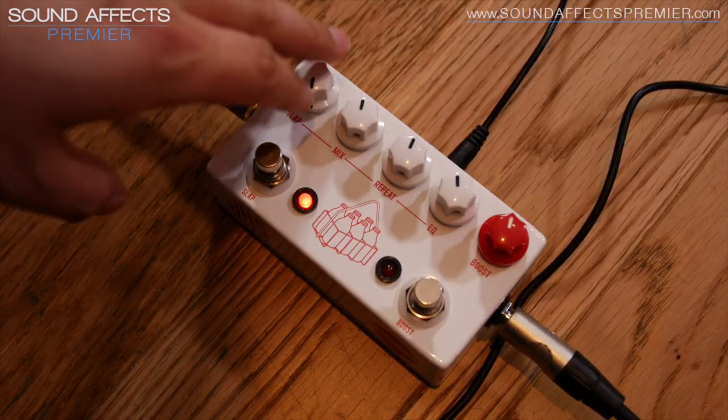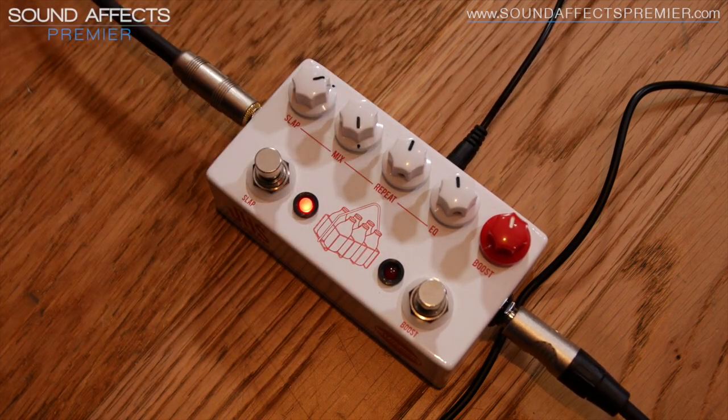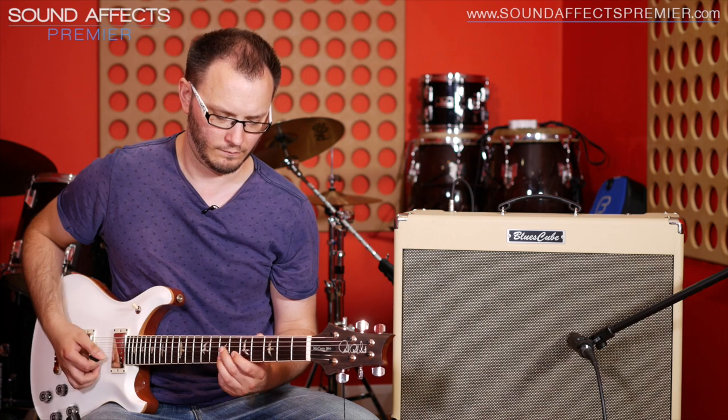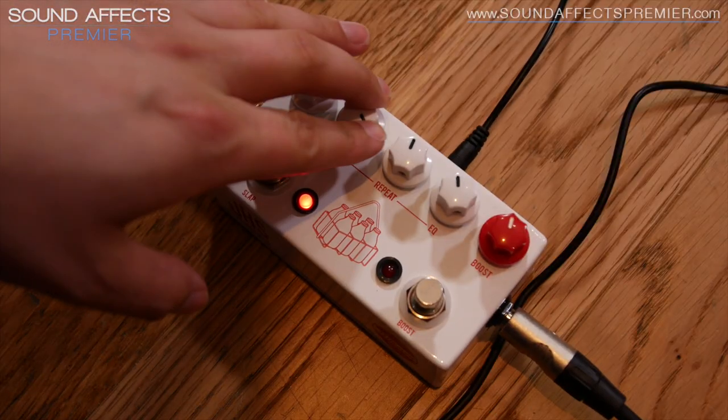Let's leave it on about halfway so we've still got some short delays, and we'll play with the mix control. So all the way up — there our delays are boosted, they're much louder than our original signal, which can be an interesting effect. And if we bring it down to about halfway.